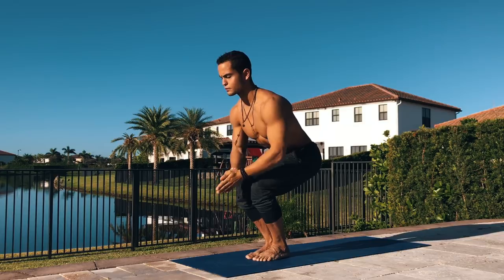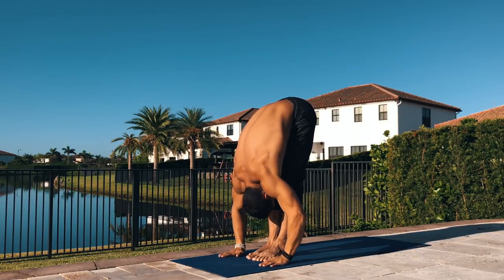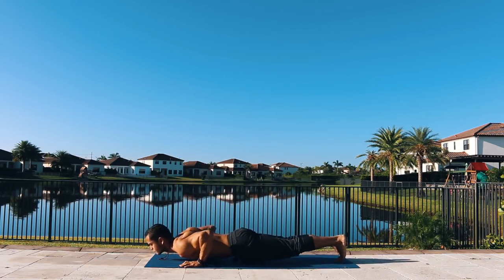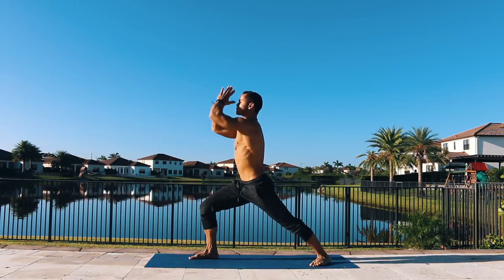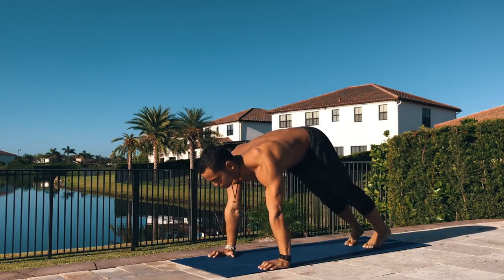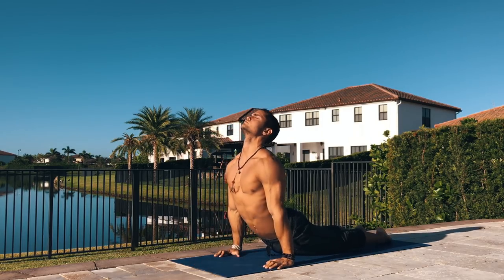Sun salutation B: bend your knees, take a deep inhale for chair pose or Utkatasana, keep your gaze on one single point, ideally your thumbs, and on the next exhale fold completely, lift up halfway, plant your hands, step or float to the back of your mat. Move through your vinyasa. When you get to downward facing, bring the right foot in the middle of your hands, back foot at 45 degrees for warrior one. Plant your hands, lower down Chaturanga, inhale upward facing or cobra, exhale downward facing. Other side: left foot in the middle of your hands, inhale warrior one, plant your hands, lower down Chaturanga, lift your chest, shoulders back, forward facing and then downward facing.